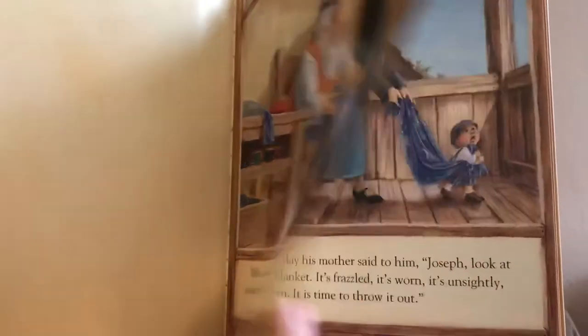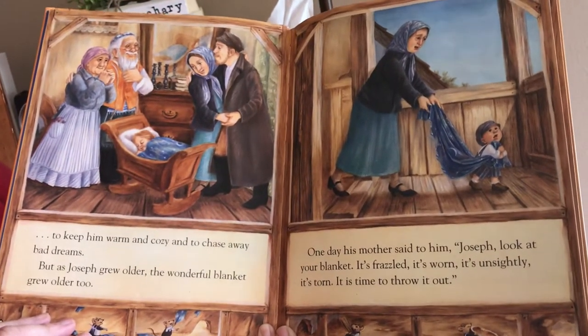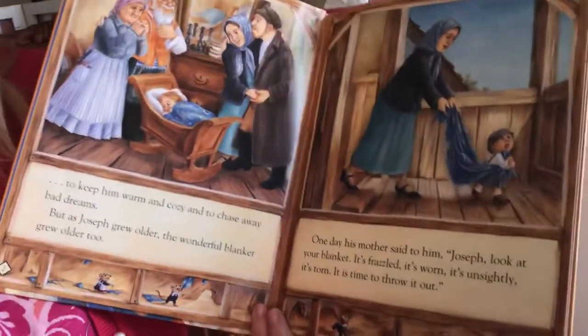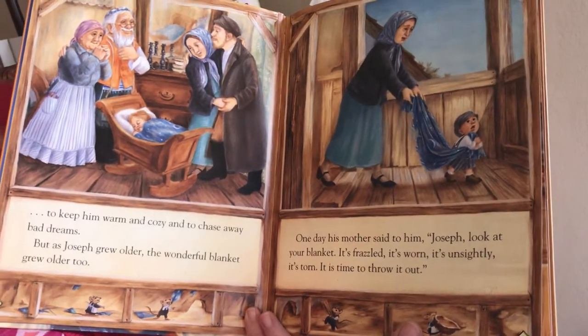When Joseph was a baby, his grandfather made him a wonderful blanket to keep him warm and cozy and to chase away bad dreams. But as Joseph grew older, the wonderful blanket grew older too. And one day his mother said to him, 'Joseph, look at your blanket. It's frazzled. It's worn. It's unsightly. It's torn.'